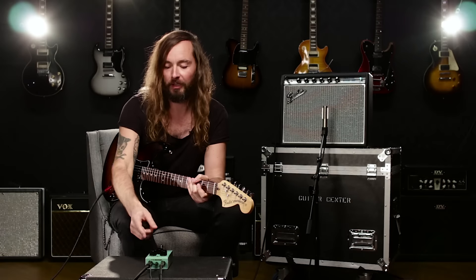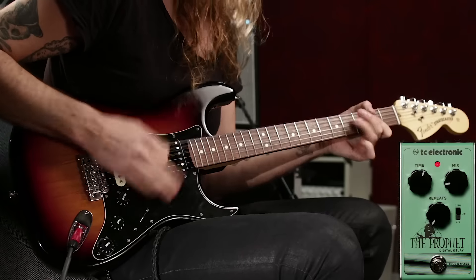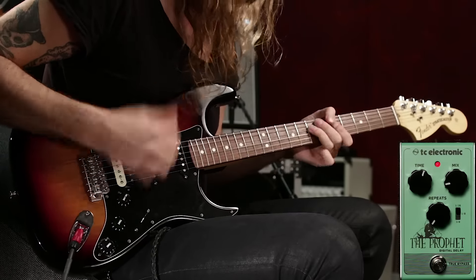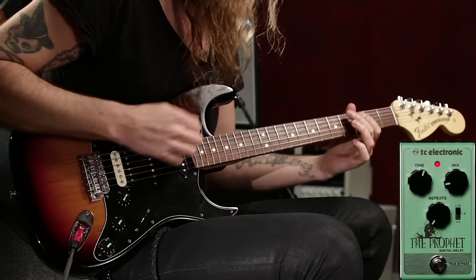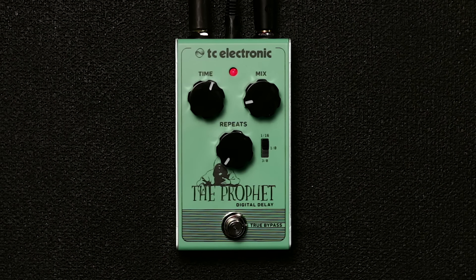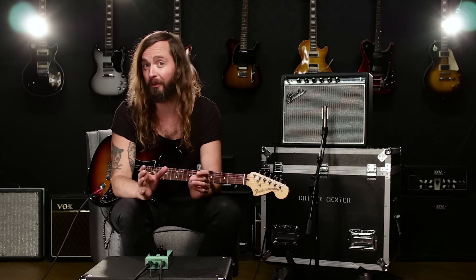When we use the 16th-note setting, the delay time range gets shorter, and with only one repeat you can get these kind of bluesy things that guys like John Mayer are pretty known for. This setting is just one repeat with a very short delay time and the mix brought down quite a bit. It's almost a slapback but it's actually shorter than that, so it kind of bridges the gap between slapback and almost like a short reverb.